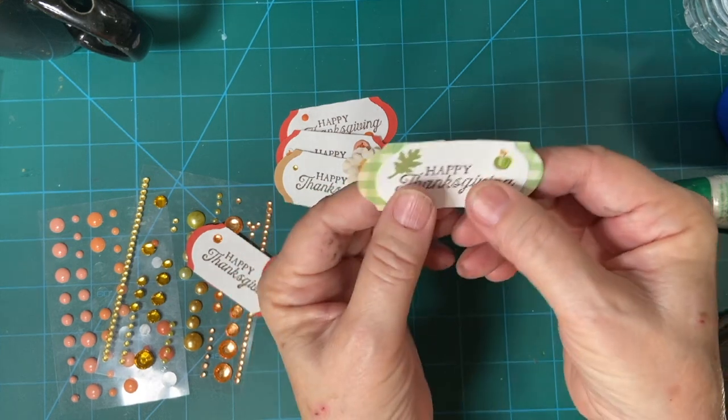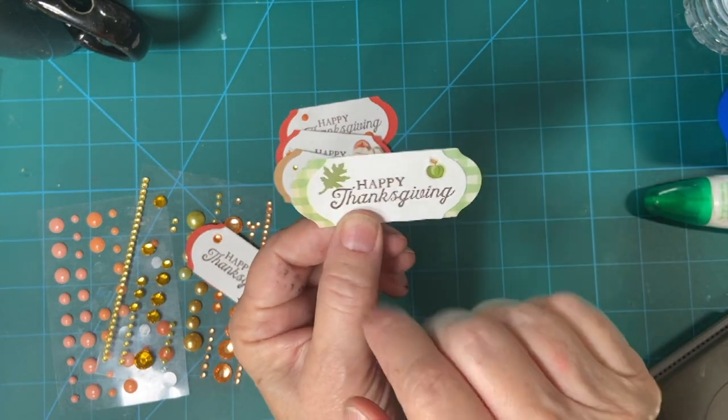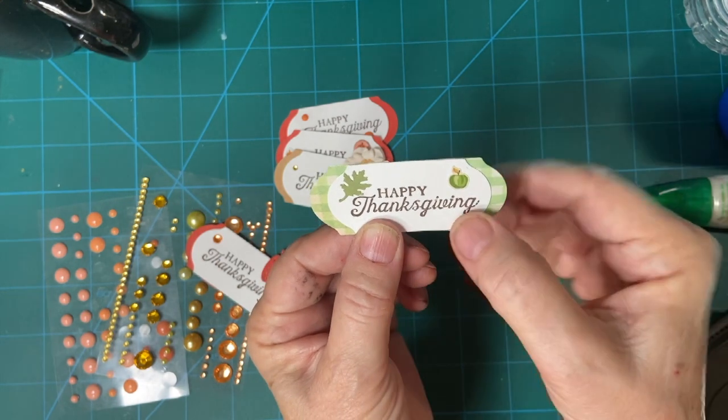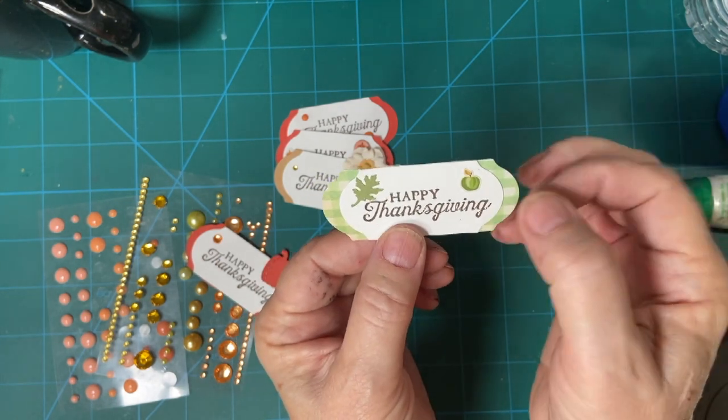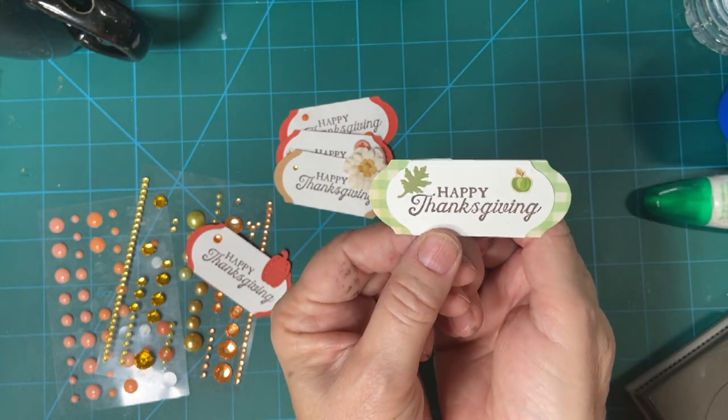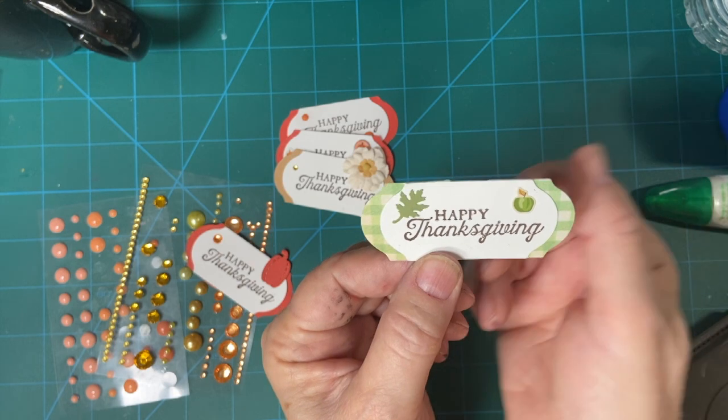And this is a cute little pumpkin that's in my set from Stamps of Life. This is a maple leaf — I have a punch for this. And then this is another sticker. But when I was looking for cardstock, I saw this pattern paper. I thought, oh, that would be adorable. So that's what I did for that.